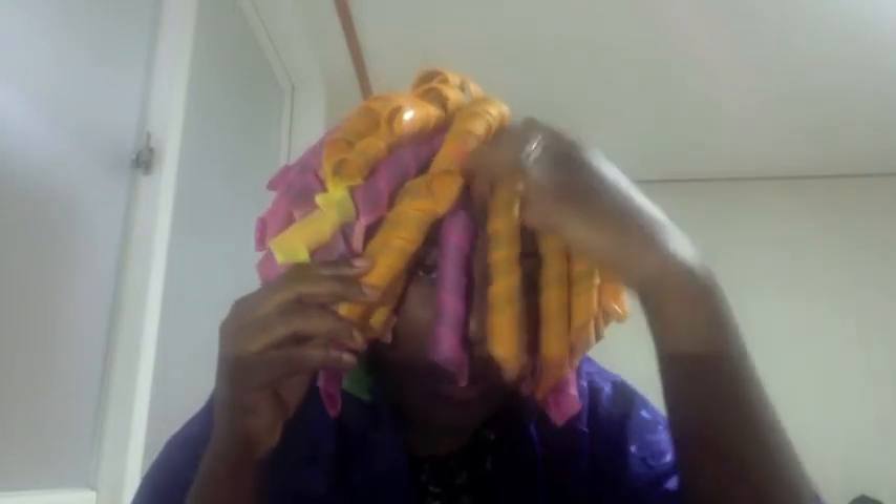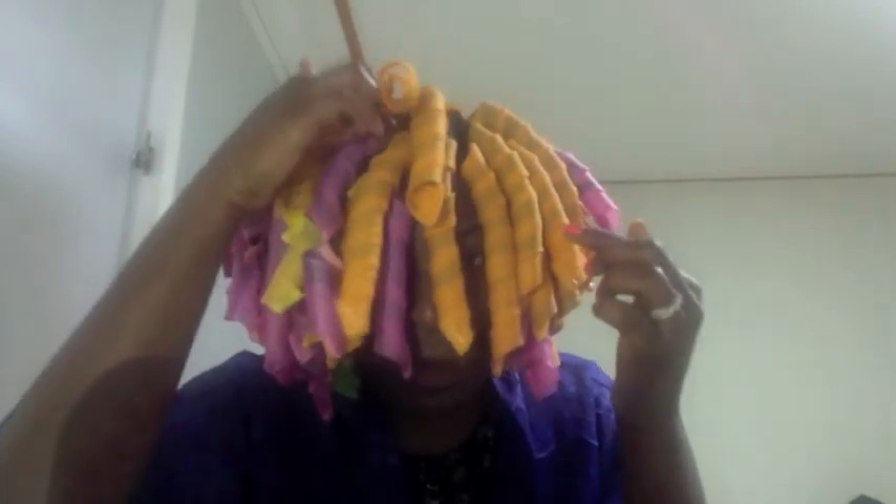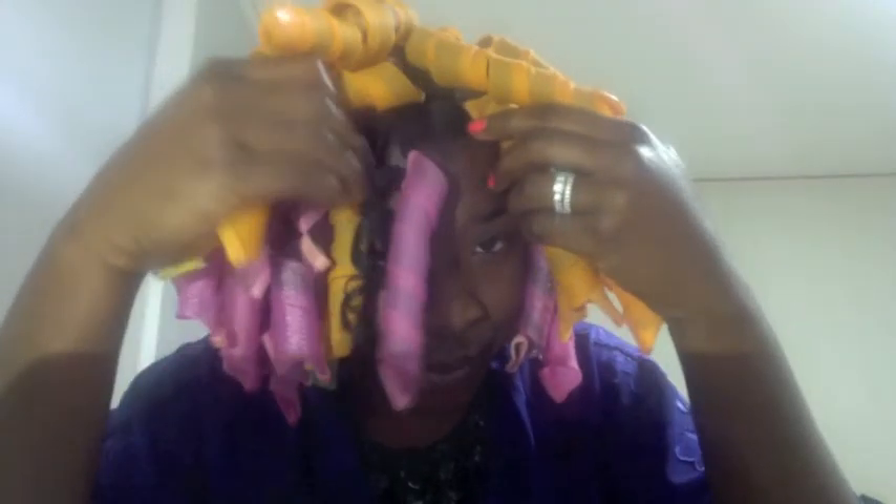Before I take them out, you can see some bobby pins. What I do is if my hair is a little too long for the curl formers, I'll twist my hair at the root really tightly and then loosen the curl former so that my ends are actually inside it, then pin the root down. Let's see what it looks like — you just stretch and slide down.